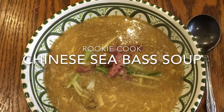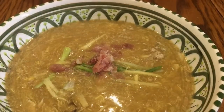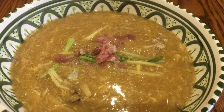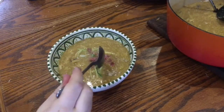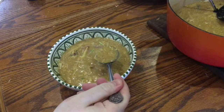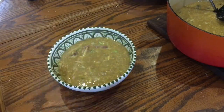Hi guys, so I just made this Chinese sea bass soup topped with spring onion, cured ham and ginger and it was so delicious and really healthy too. It did have a lot of steps and preparation but that can all be done ahead of time, so this would be a perfect starter for a dinner party. Just do all the prep in advance and then chuck everything in the pot when people arrive.